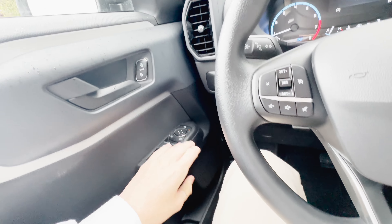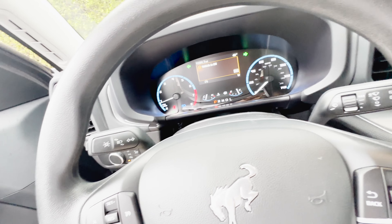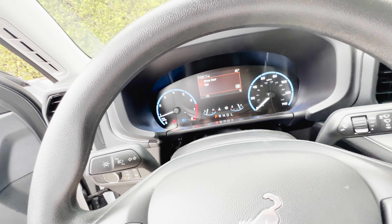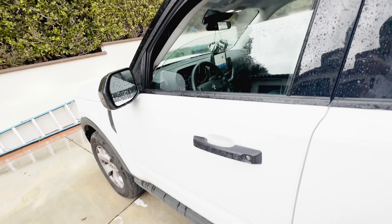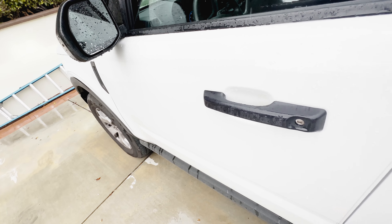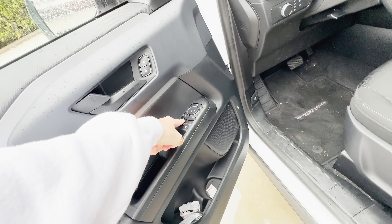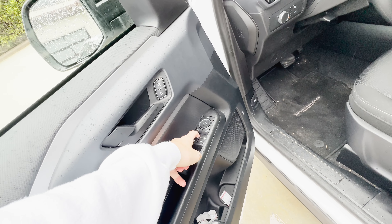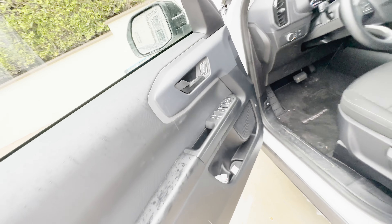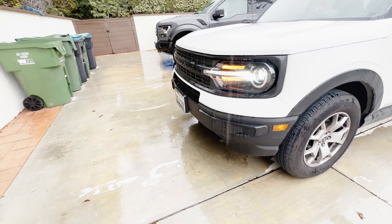Let's go ahead and do an exterior walk around. When the door opens, the car will chime to let you know it has been opened. The only thing I'm scared of is the control stack getting wet, so I'm going to mostly keep it closed because it's raining.